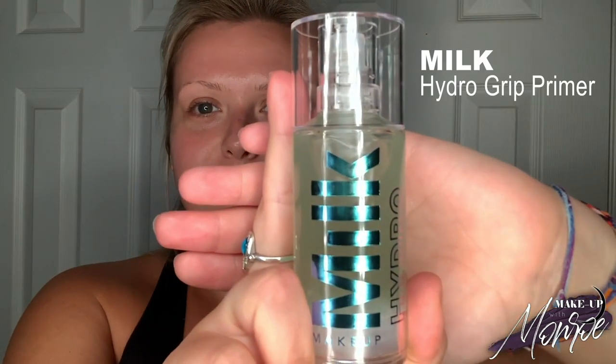Then we're going in with our Milk Hydro Grip Primer. I am obsessed with this — I recently got on this product and I love it. We put some on our hands, we're gonna dab it and moisturize that into our skin. Primer is also very important before using any foundation because it helps apply the foundation seamlessly onto your skin.